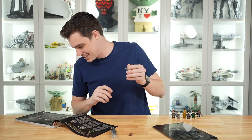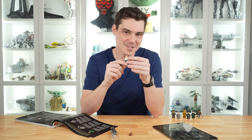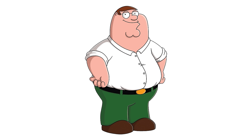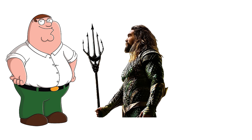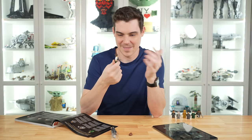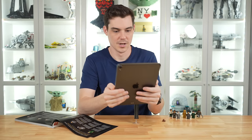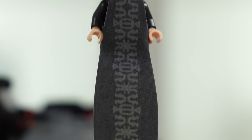Duncan Idaho — Jason Momoa, the guy who plays Aquaman. Why would you name a character Idaho? This is his training outfit, kind of a casual look. I'm going to skip a deep dive on this one.